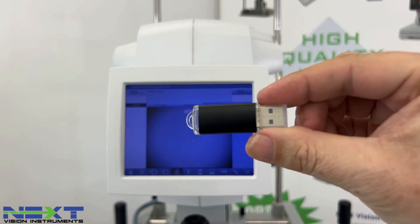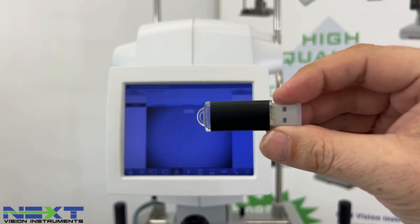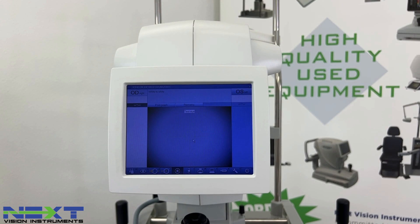If you have any questions on how to perform the calibration check or use the IOL Master 500 in general, the user's manual is on the included thumb drive. Plug it into your computer, pull it up, and go to the section that walks you through how to operate the instrument, check calibration, and overall usage.